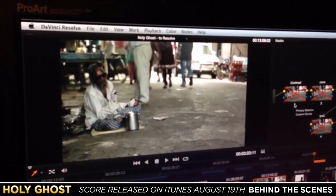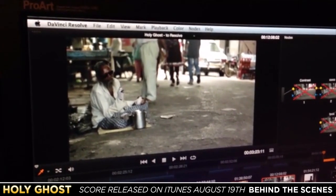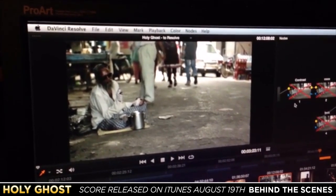So this is what it looked like to begin with. The way your eye works, you're drawn to the brightest thing. So right now we're looking at the hood of the car and the windshield, which is not at all the focal point of the image.